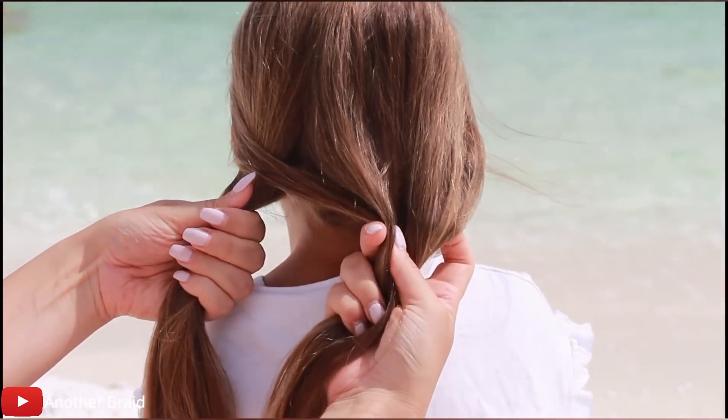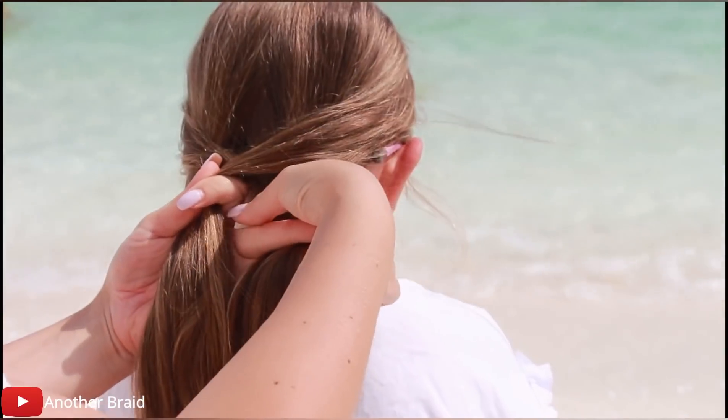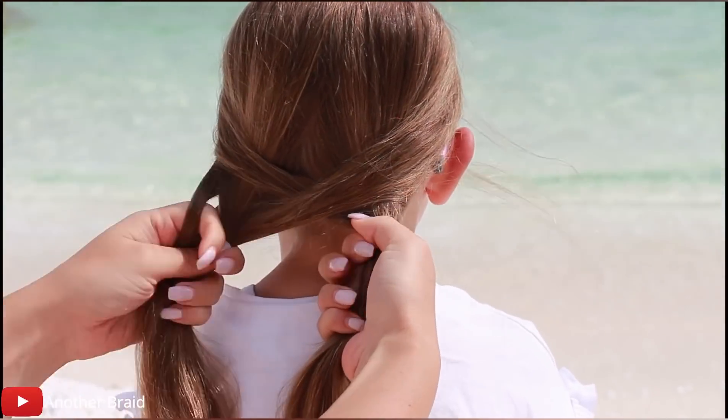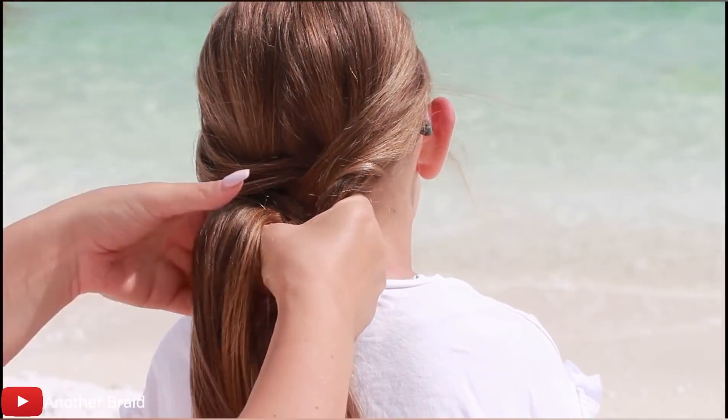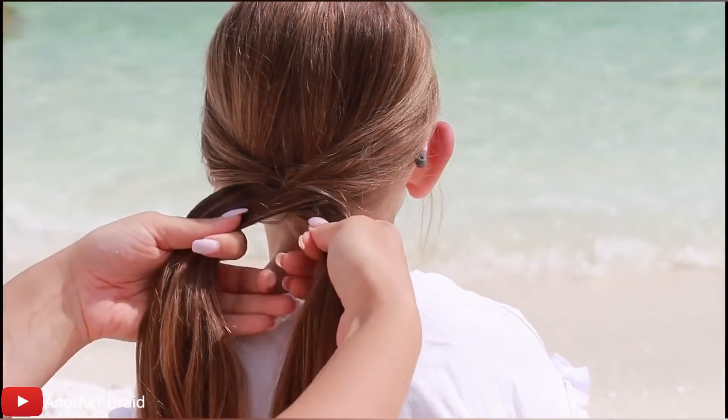Next, take a small strand from the right section, go over the right section and add it to the left section. Next, take a small strand from the left section again, go over that section and add it to the right section. Continue braiding all the way down.